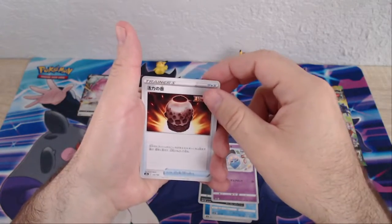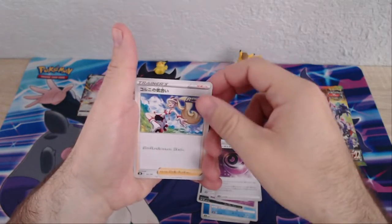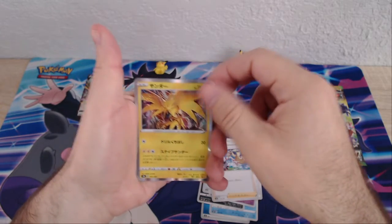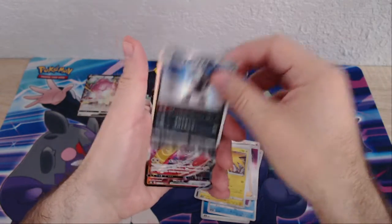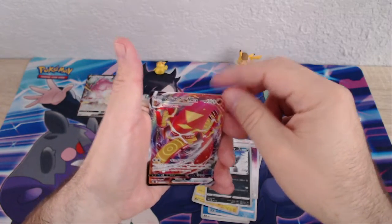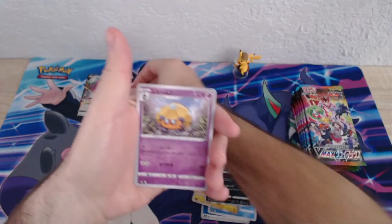So the Espirit and psychic energy. Zapdos. A holo Obstagoon. Ooh, Centiscorch VMAX — second pack VMAX pull. Nothing to complain about on that one.